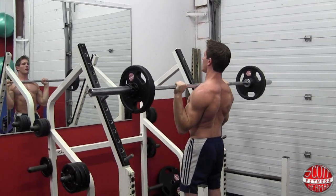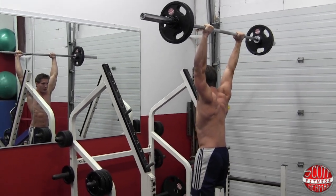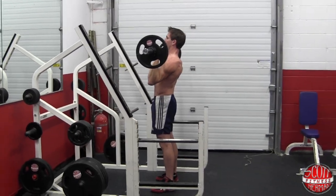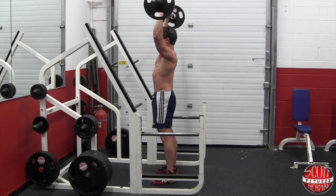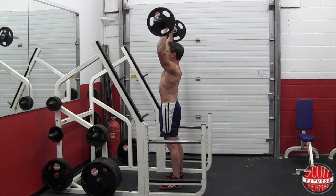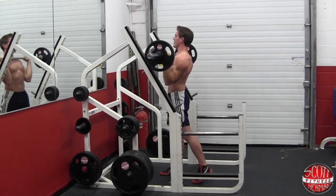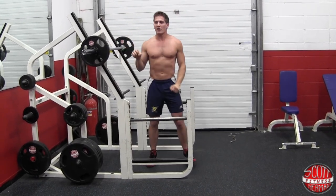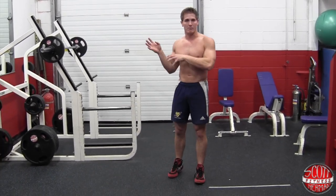Let's do a couple more. Up for 2 — 1, 2 — hold for 2 — down for 4 — 1, 2, 3, 4. One more rep: up for 2 — 1, 2 — hold for 2 — down for 4 — 1, 2, 3, 4. Now really make sure all the way down your elbows don't flare out — keep them in line. The amount of weight you should use is a weight that you can control throughout the entire movement.